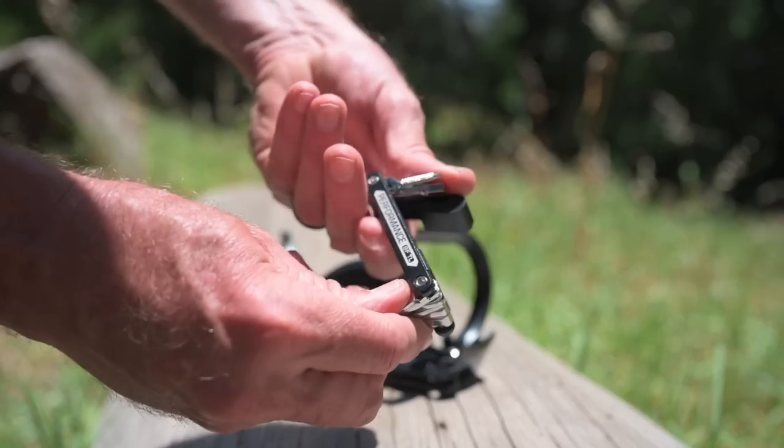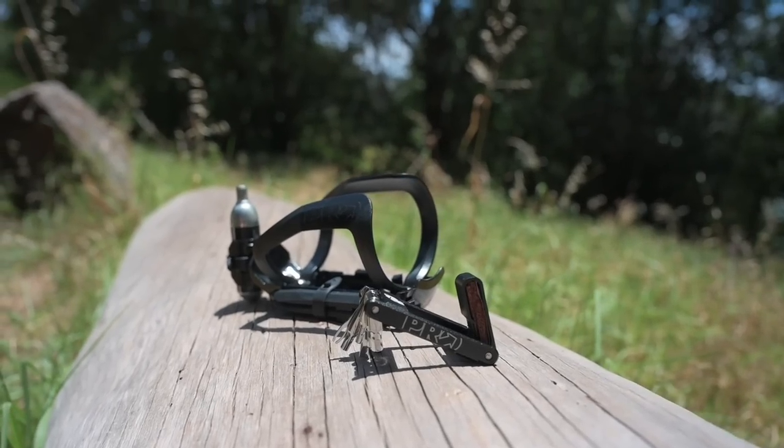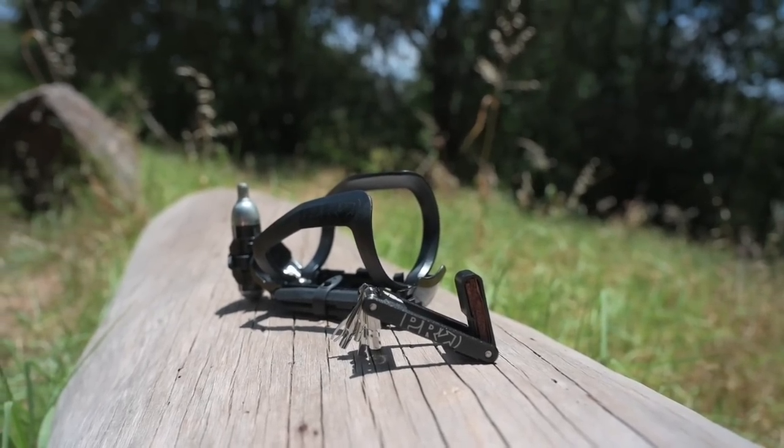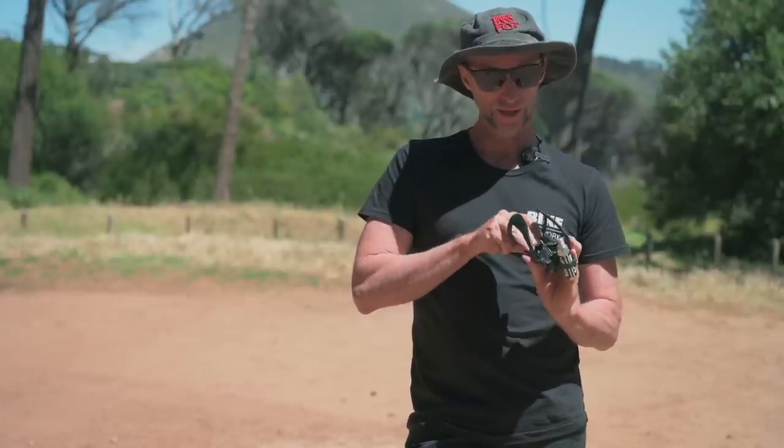It integrates with Pro's mini tool which is a super cool little mini tool. It has all the allen keys you'll need out on the trail, all the goodies you need for tubeless repair, and storage space for your plugs. It slides right into the cage.